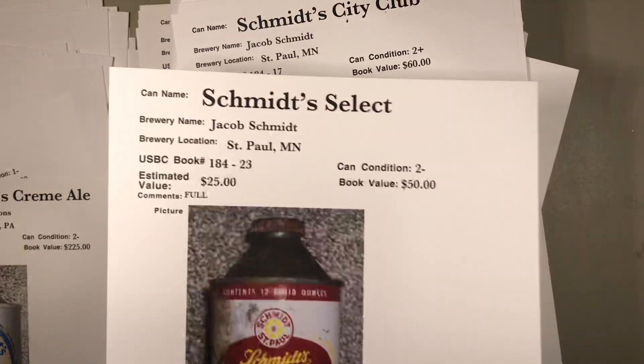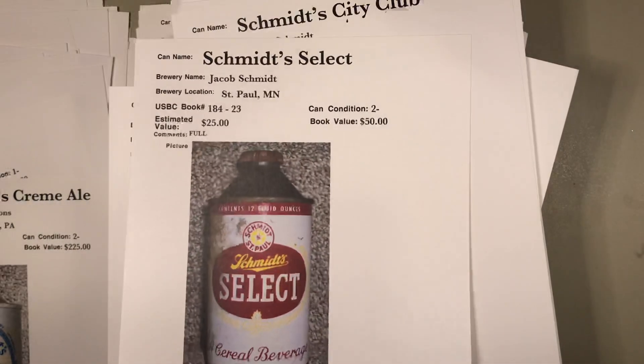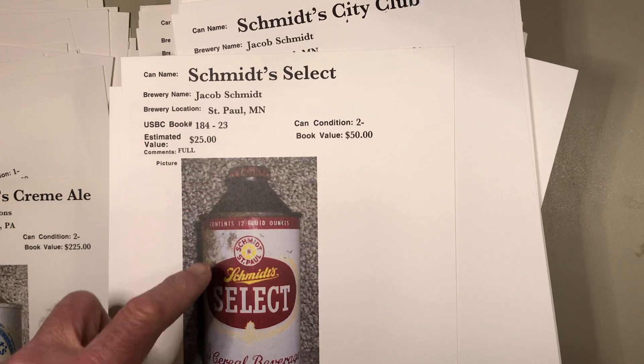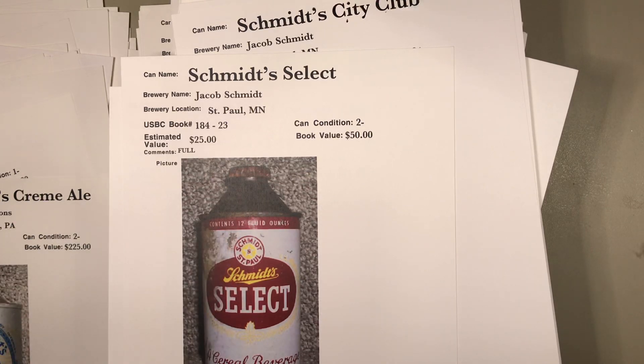Schmidt's from Philadelphia — and this was a near beer from Minnesota with the cap still full. One of the dangers of leaving cans full is that a lot of times they'll leak through the weakest point, which is a seam. You can have a can for 20 years on the shelf and all of a sudden notice discoloration on the wall.